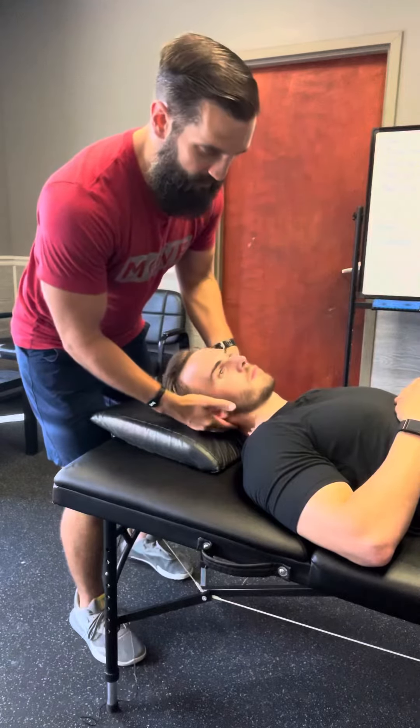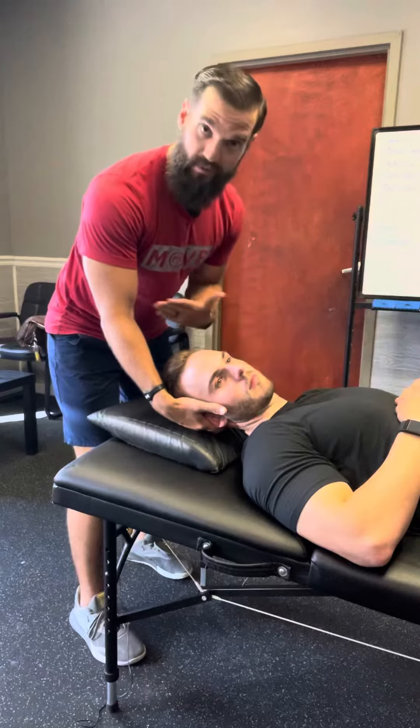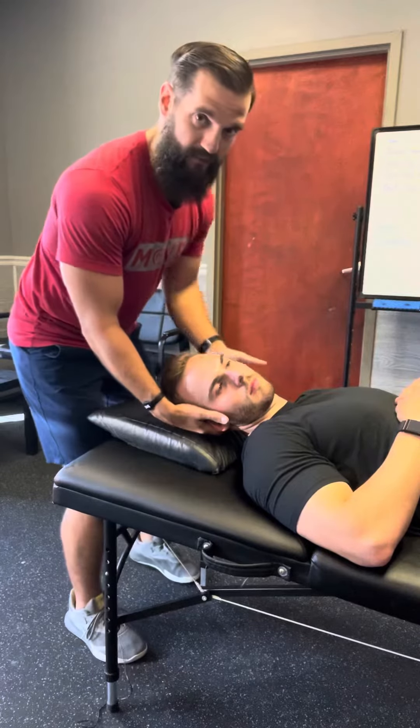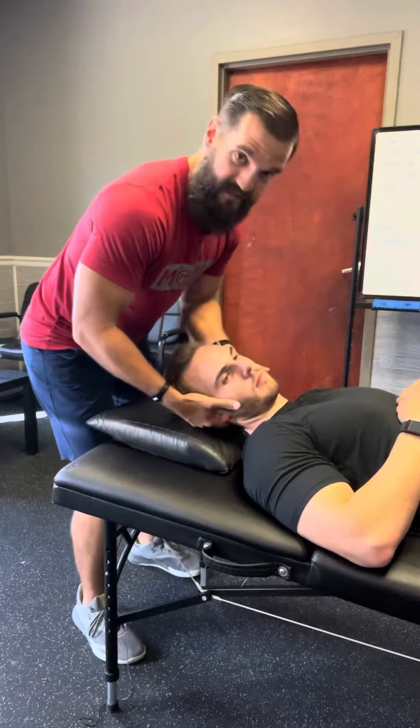So Griffin here — as I'm going to do whatever technique I want to do for his neck, whether it's mobilizations or manipulation, it doesn't really matter. I've got to have soft hands, but at the same time the setup matters.